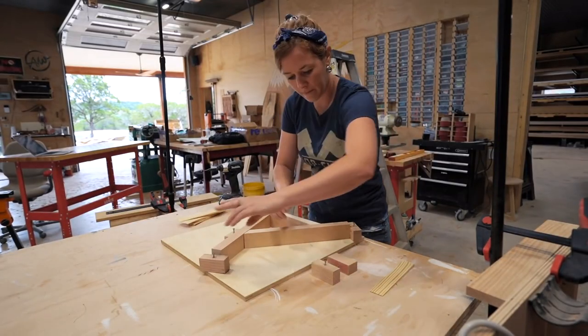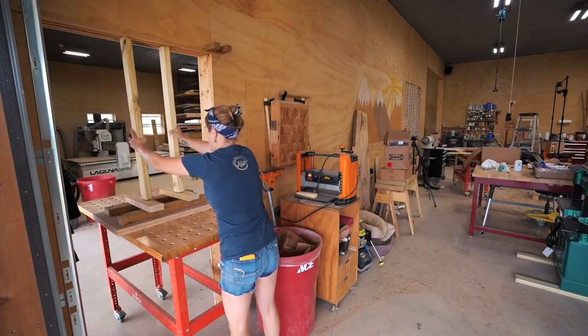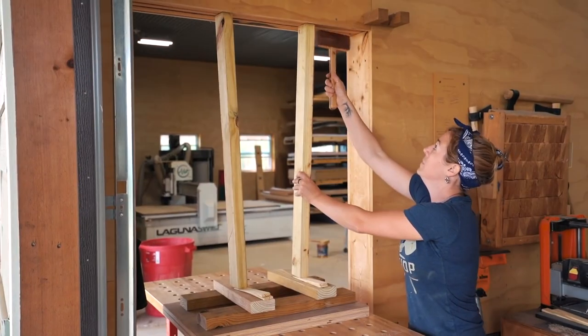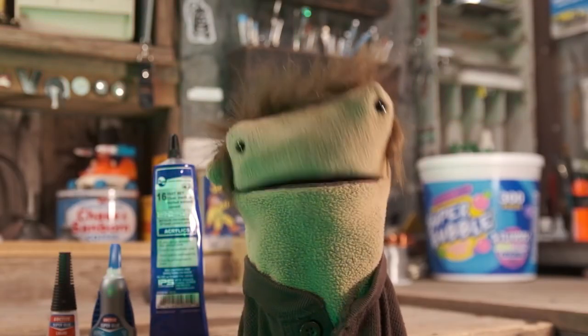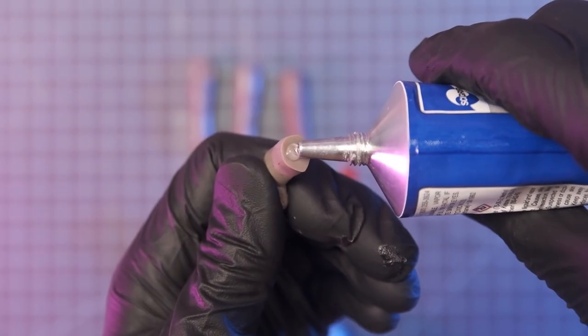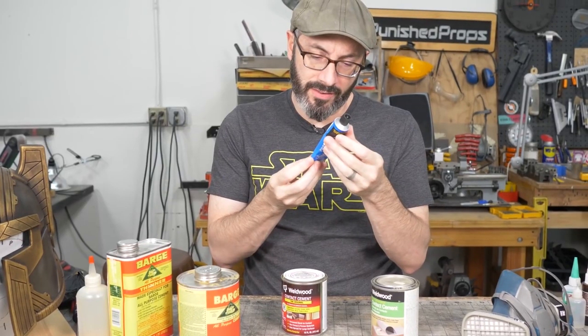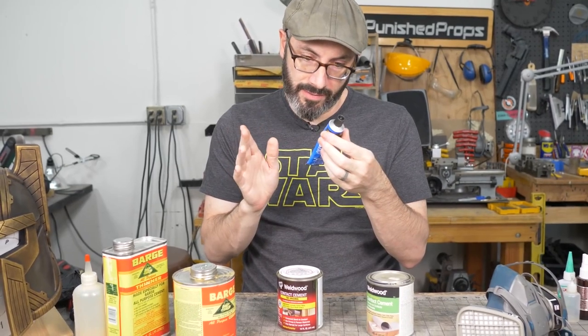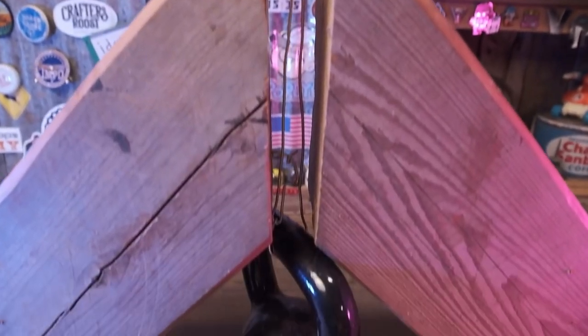April Wilkerson shared 11 solutions for tricky clamping situations in her latest video — I really love the door jam trick. The Craftsman has a great demo of some strong glues for plastic parts, and Punished Props has a video on the best adhesives for EVA foam. You definitely want to know about these if you're making a cool cosplay or Halloween costume out of foam.